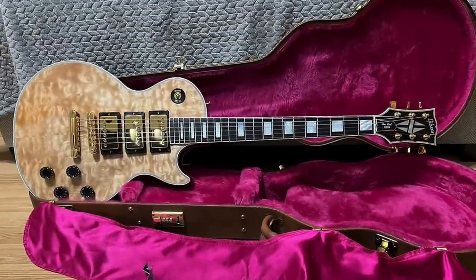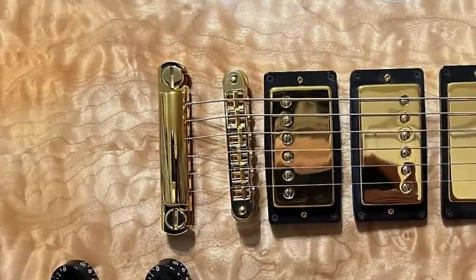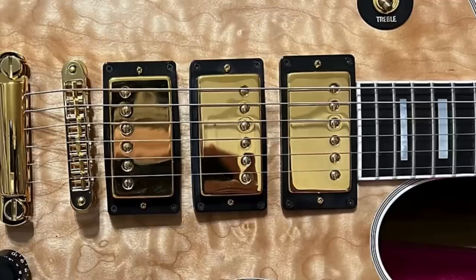First off, it's a Les Paul Custom — technically in the prehistoric era — but zooming in, it's not a prehistoric reissue of anything because it's got the Nashville style bridge. So just regular Gibson USA production here.